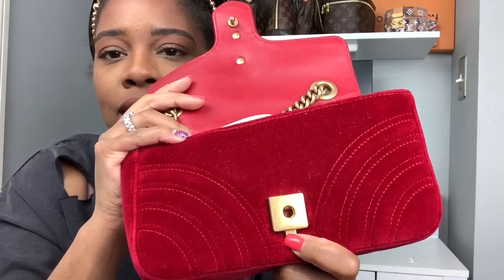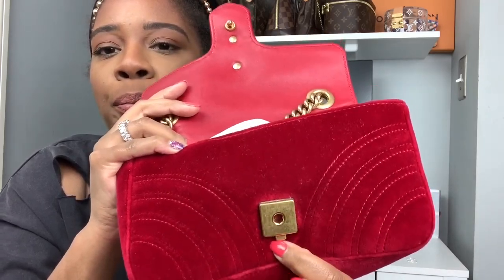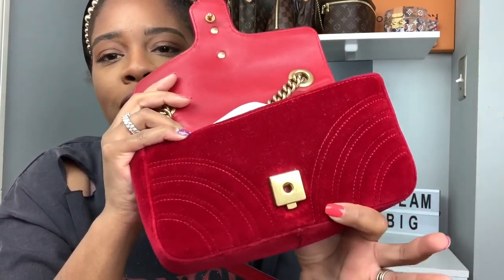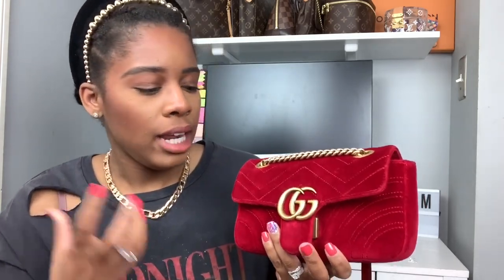Another part being affected is right here by the hardware and the clasp — because that's how you open the bag, the pushing is starting to affect the velvet as well. I've had this bag three years, so it has taken some time for this to start occurring. But if you can prevent this, I'd definitely recommend finding a way to do so, because overall this piece is stunning and I would still wear it.